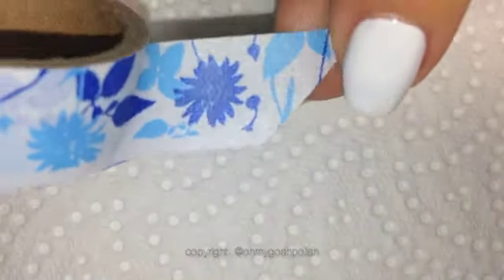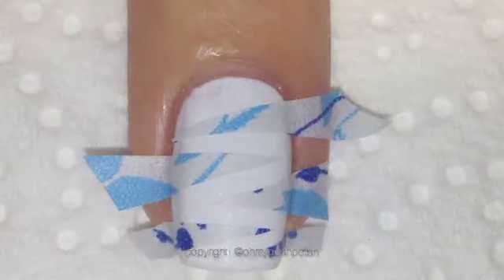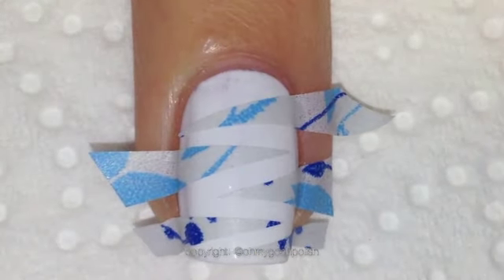For this one I'm using some washi tape, available from so many places these days. I've painted all of my nails white, placed a coat of Sesh Feet over the top, and then cut the washi tape into little triangles and put them on my nails.